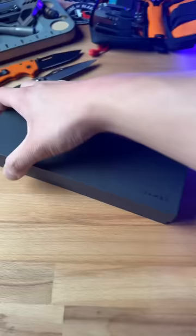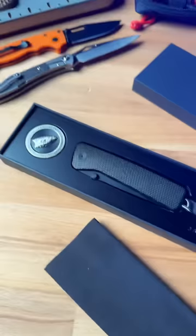This has to be some of the most fancy packaging I've ever seen. It comes with a microfiber cloth — oh my god, yes! Let's open her up for the first time.